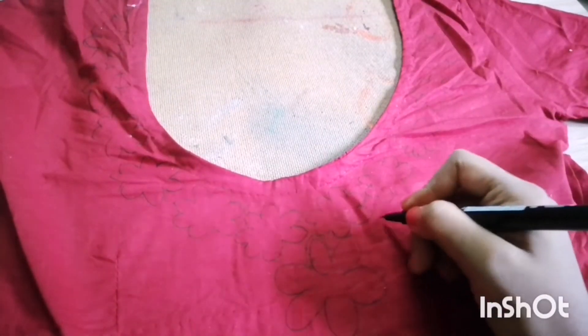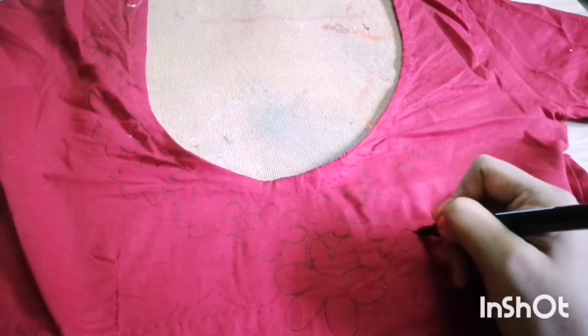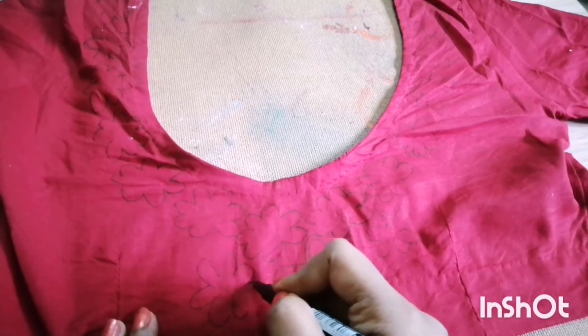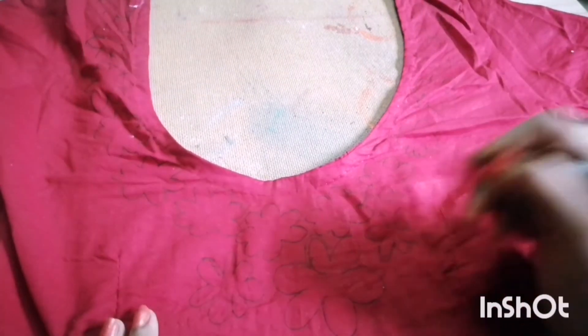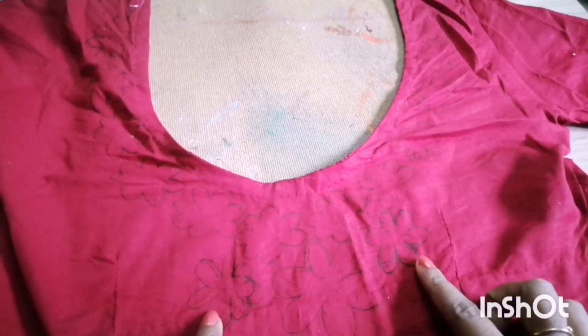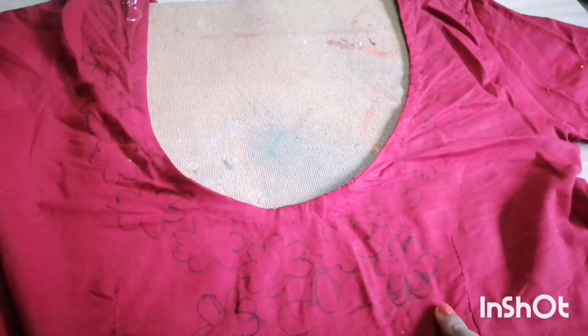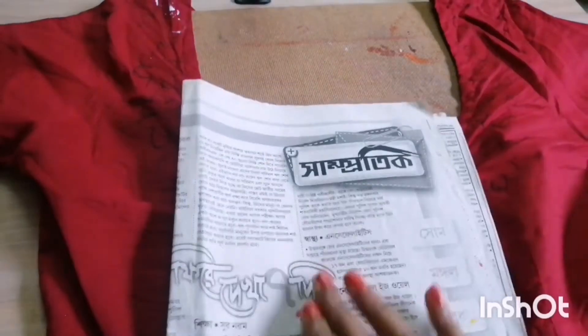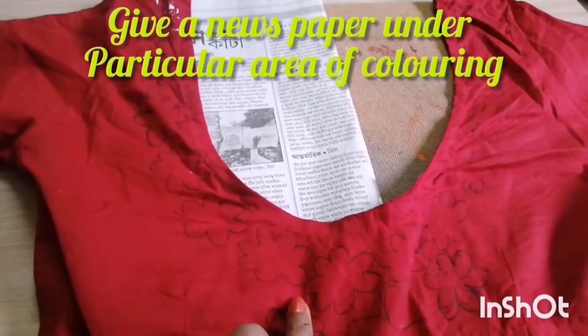Now as you can see, all my flowers are not perfect here, but it doesn't matter — while you are coloring you can make it look more perfect, and those border lines will not show after doing color. Now place a newspaper under the particular section where you are coloring.